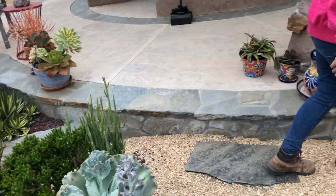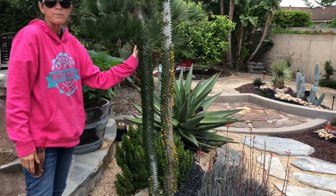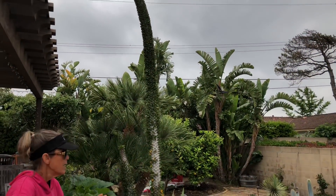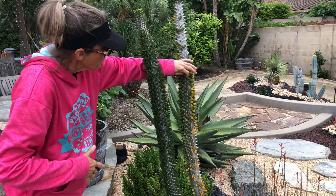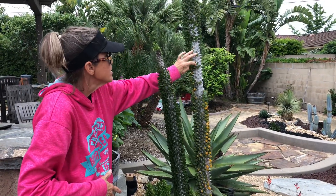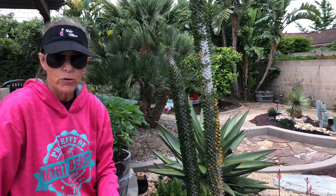We also cut some of the branches off of the Alluaudia procera — it was just going a little crazy. You'll note it's got some yellow leaves on it, but this is not a big deal. Sometimes this happens if it gets cold, sometimes if the plant gets a little water stressed. Throw some water on it and it'll just leaf right back out. No problem.